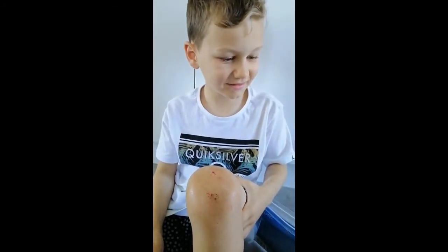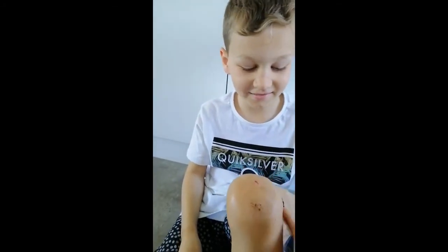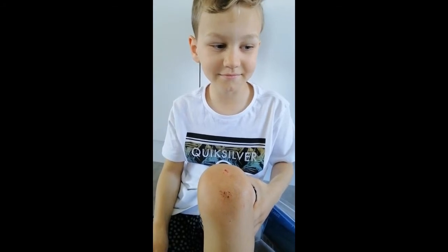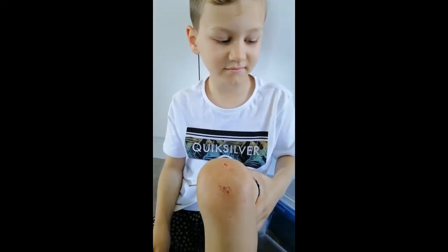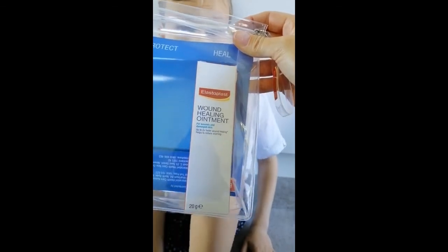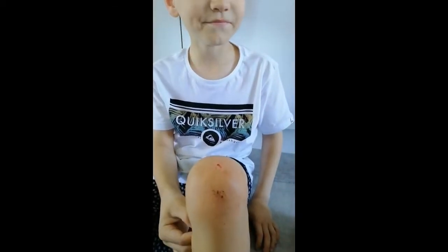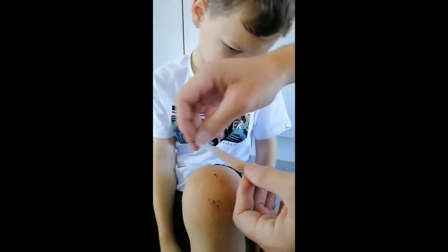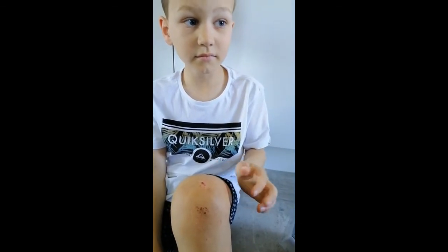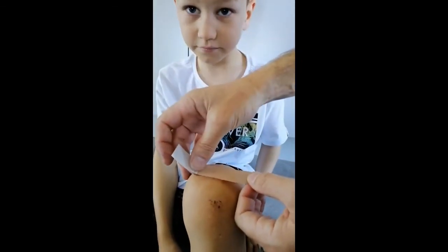We need to let it dry so the plaster will stick and keep it nice and clean while it's healing. After we've taken the band-aid off, we're going to keep applying the wound healing ointment, which is meant to make it heal two times faster than without it. We'll put it on the sore and update you with how it's healing.